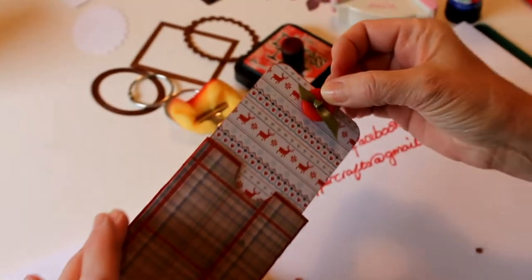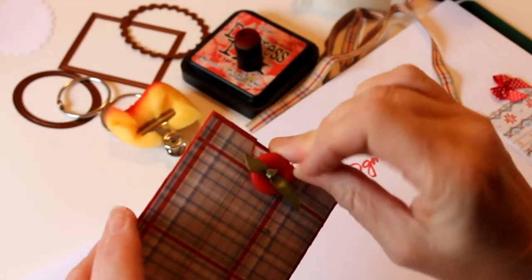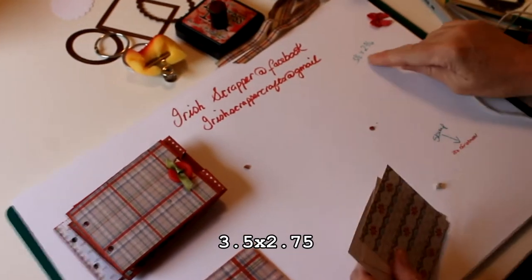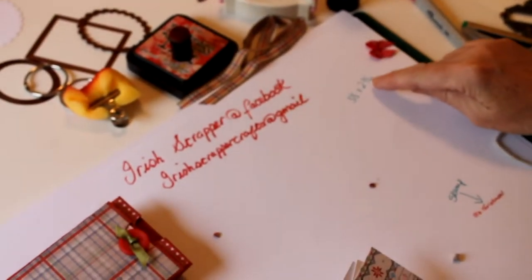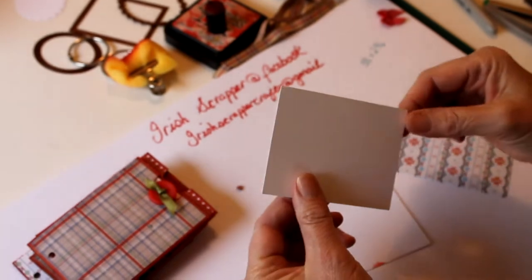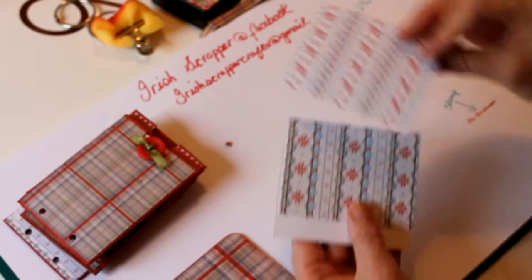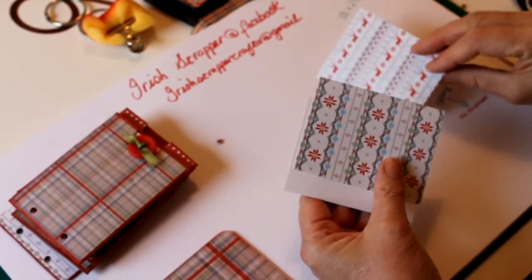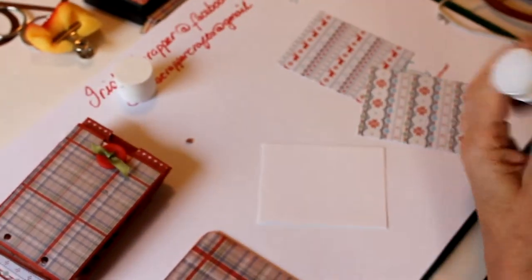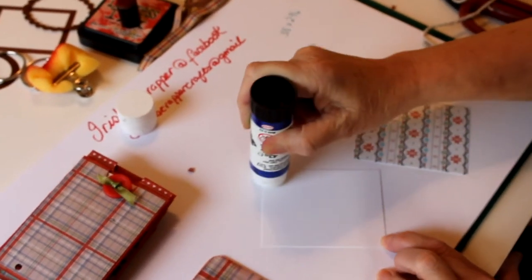The actual tag just slips in like that. What we need for that is paper cut at three and a half by two and three quarters — I've used a plain piece of white cardstock for the inside, and then two pieces of nice patterned paper for the outside, all cut at three and a half by two and a half. Simply stick the three pieces of paper together.